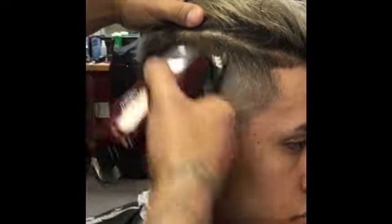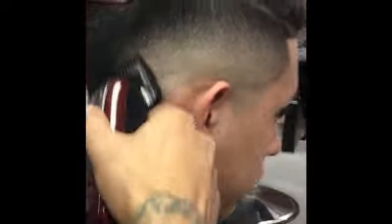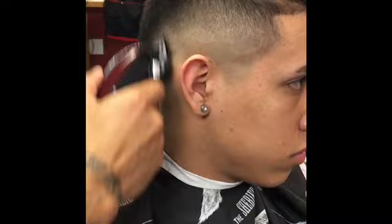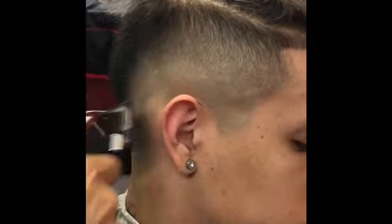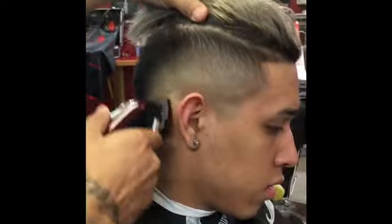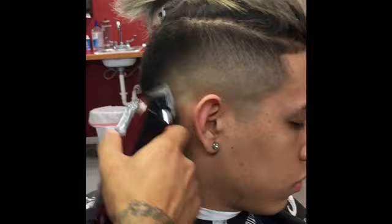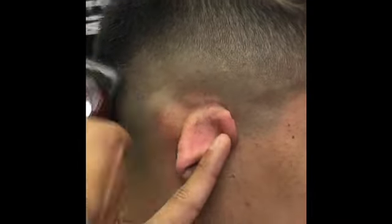This client actually didn't want his edge up because a previous barber — or should I say student — pushed him back. He was like, 'Man TJ, can you fix this?' I was like, most definitely. Just cleaning up that work. I fade it up — basically right here I just went back down. Make sure to take your time guys, just make sure your work is clean.